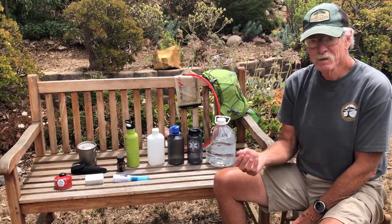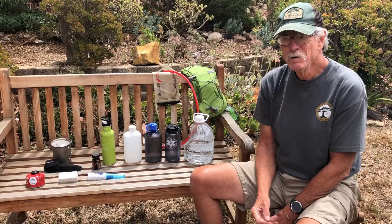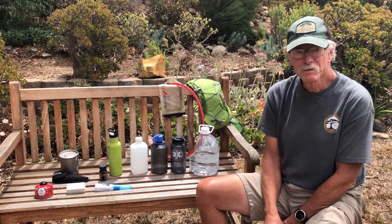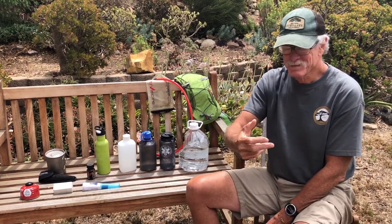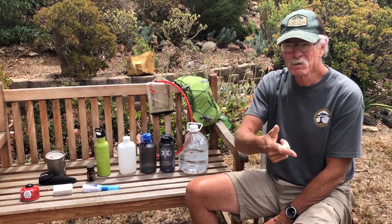If they're dehydrated, give them water and sports drinks — not necessarily salty snacks. Let them rest, get them in the shade and cool. If symptoms become more serious, evacuate and call a doctor.